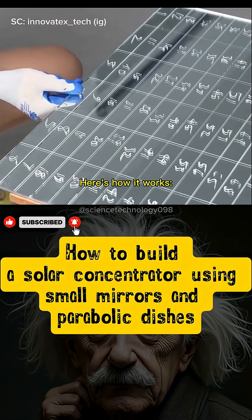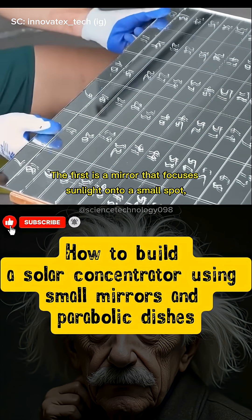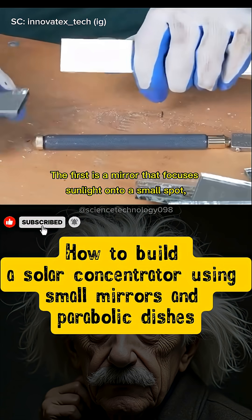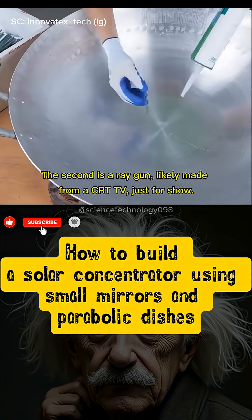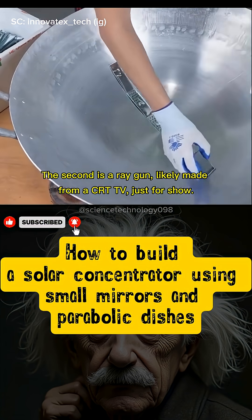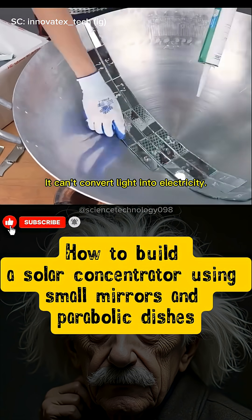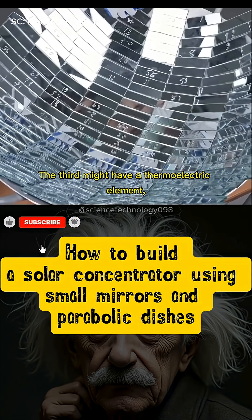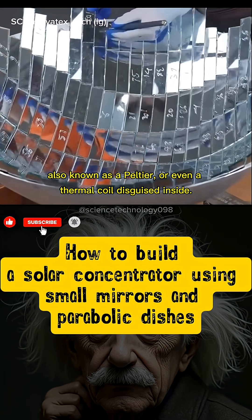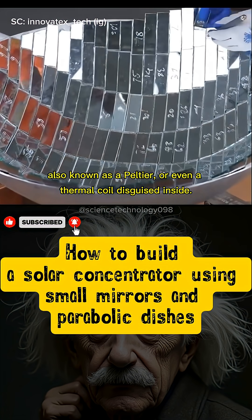Here's how it works. The first is a mirror that focuses sunlight onto a small spot, creating a high temperature. The second is a ray gun, likely made from a CRT TV just for show — it can't convert light into electricity. The third might have a thermoelectric element, also known as a Peltier, or even a thermal coil disguised inside.